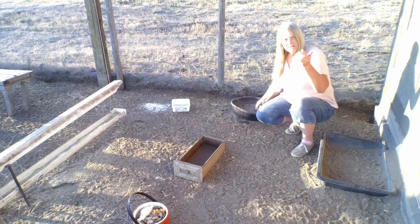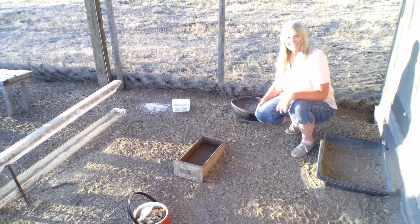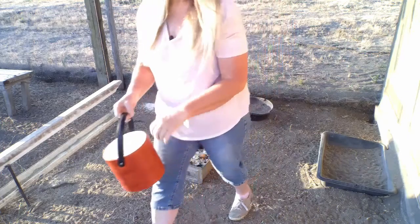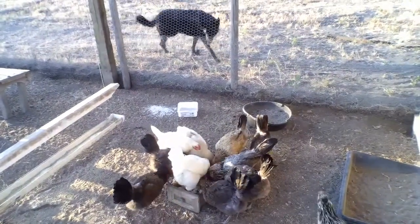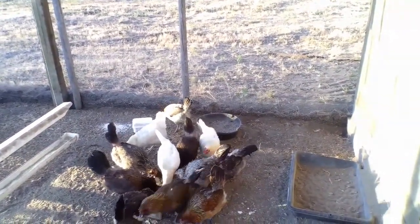I also have a pan of small gravel rocks from the lake nearby for their grit. And I have a container with oyster shells — they spill that a lot, but it's still there for them when they want it. I put the food scraps in a container for them; they scatter it, but it starts out there. I also open the windows in the coop to air it out during the day, and I check their waterers to make sure they still have a good water source.